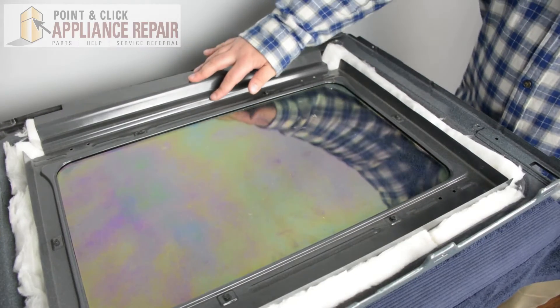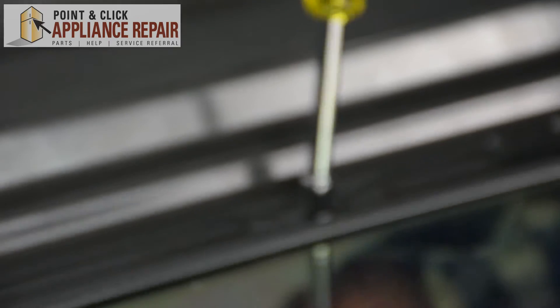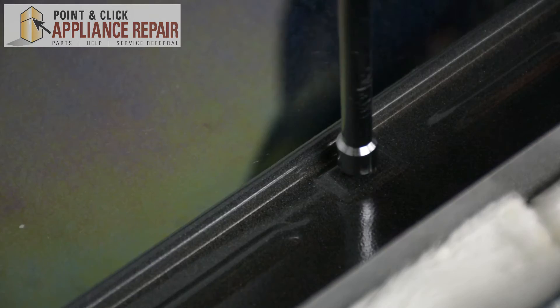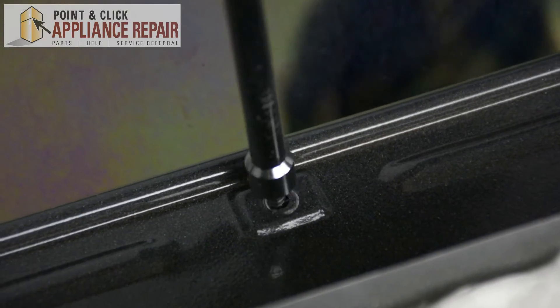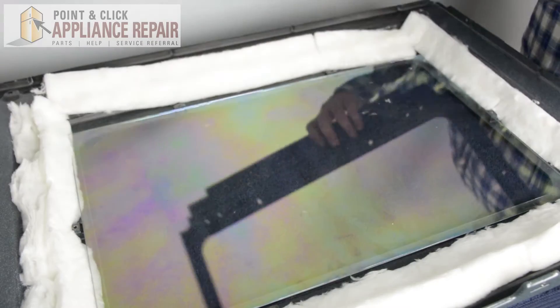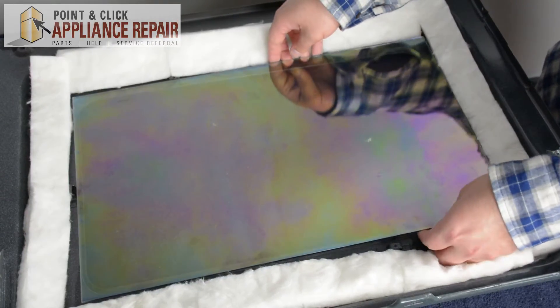Next we're going to remove the inner panel which holds the glass in place. Using our quarter inch nut driver, unscrew the screws. Once all the screws are removed, just go ahead and pull up on that panel. Next we're going to take out the door glass — just gently lift up and pull it out.